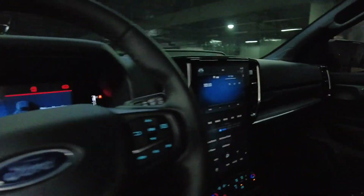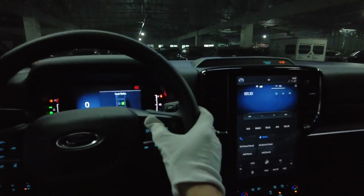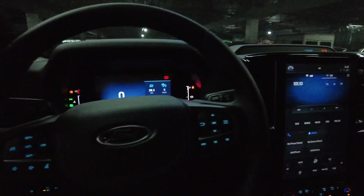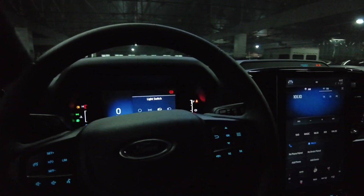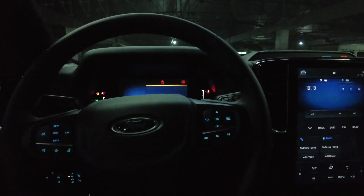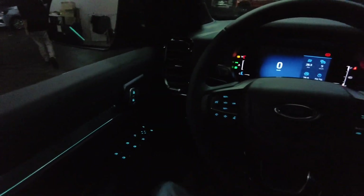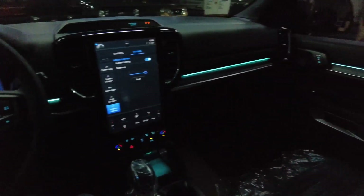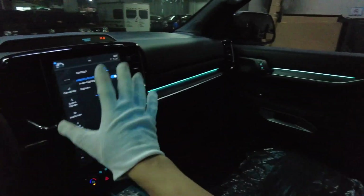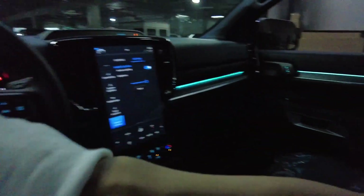This is the dashboard of the Titanium. You cannot change the color of the ambient light, but you can see the ambient lighting in the front row — that makes a huge difference in the cabin feel.